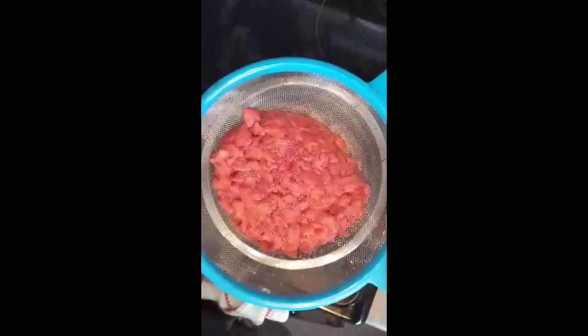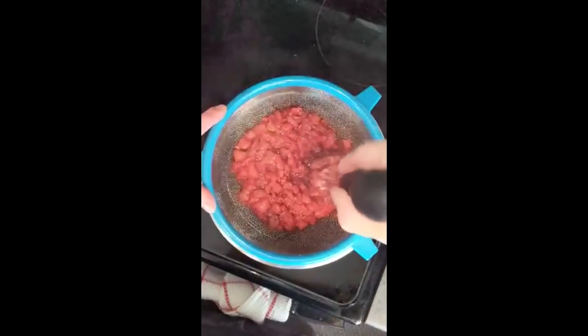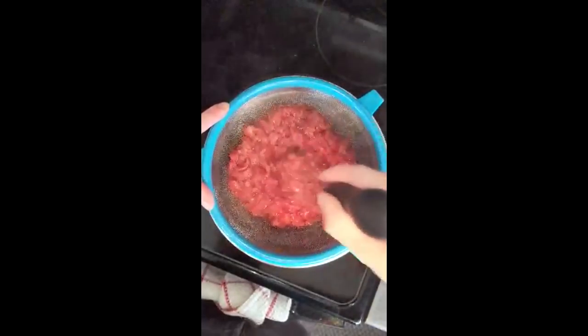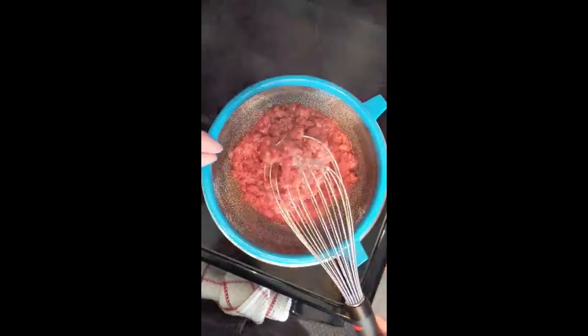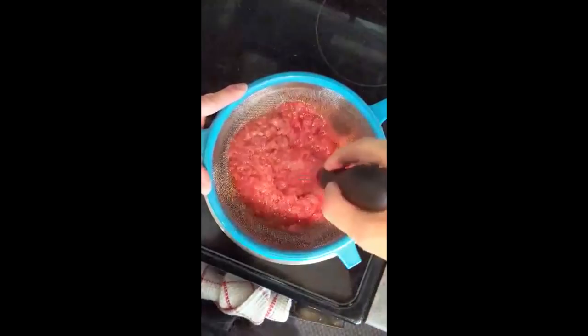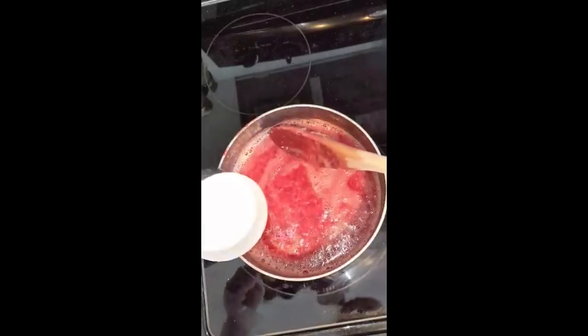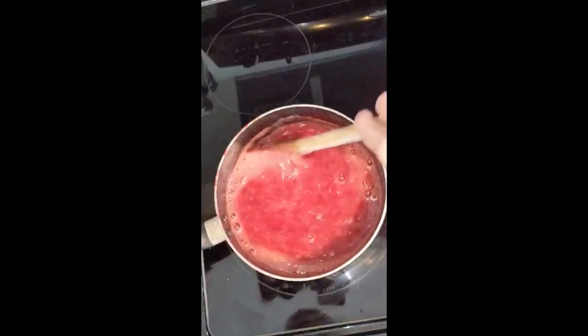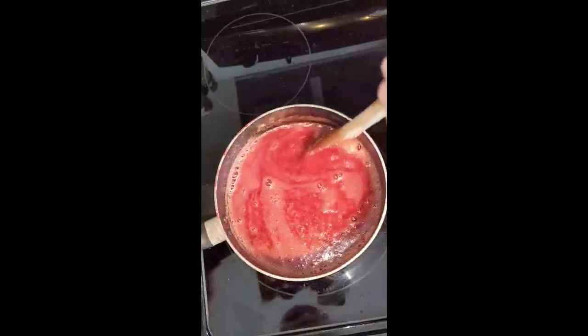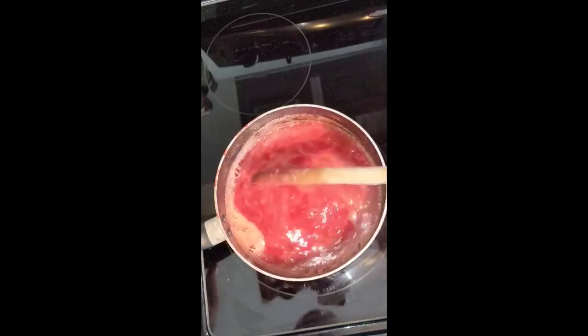Once your strawberries are boiled and soft, dump them into a strainer with a small bowl underneath to save the juice. Using a whisk, work the strawberries through the strainer, using some of the reserved juice to help push the rest through — this gives you a purer strawberry sauce. Empty the strained strawberries into the sauce, add half a cup of sugar, and let it sit on medium heat to thicken. Once thick, throw it in the freezer or fridge and let it cool for about an hour before building the cake.